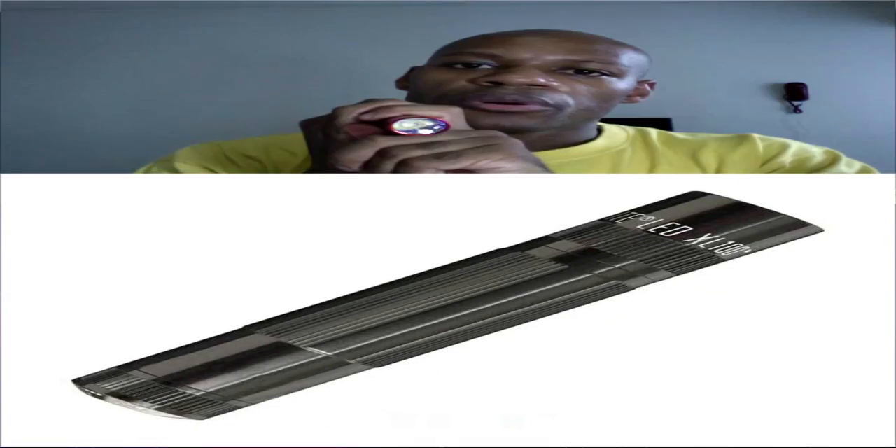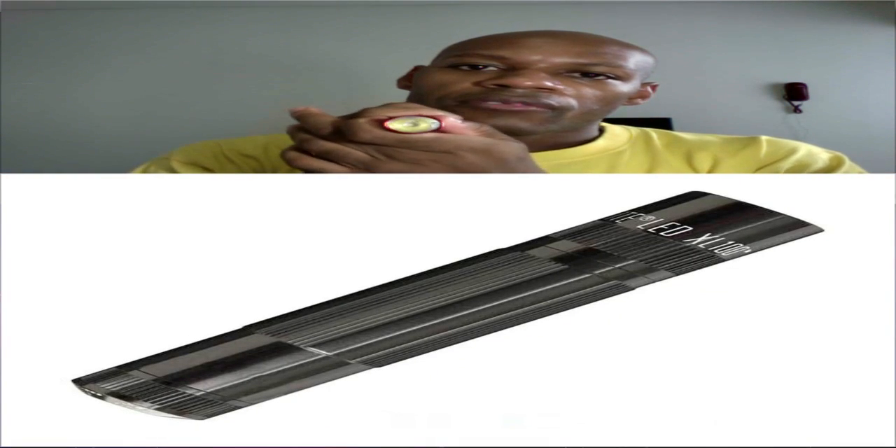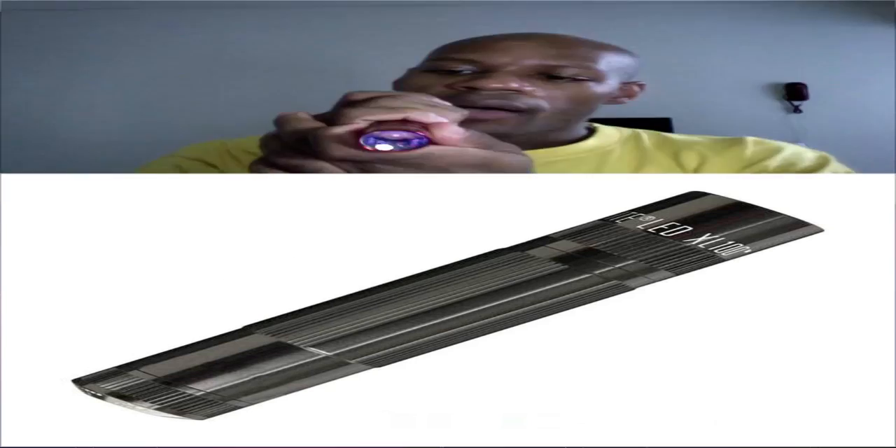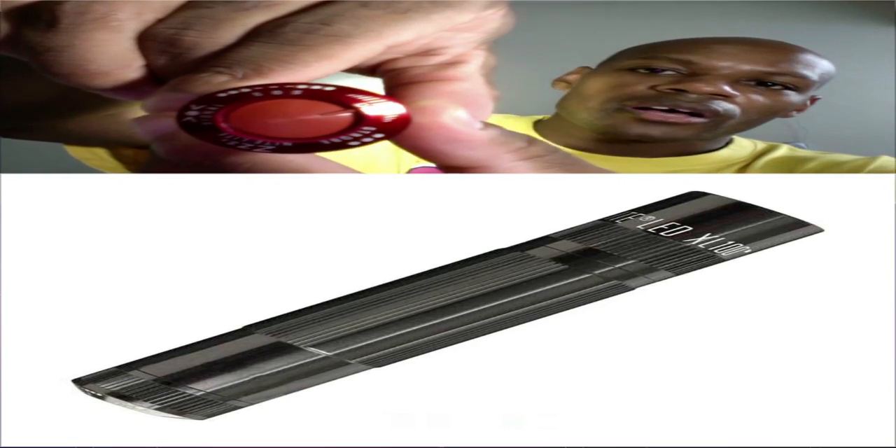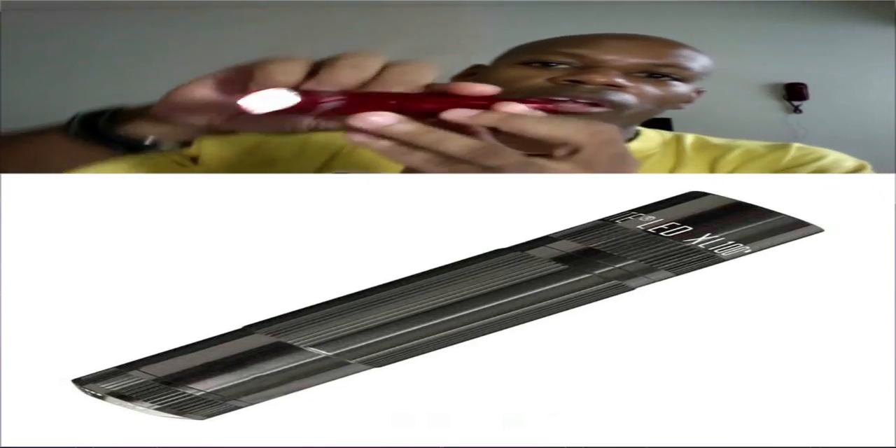Let me end the SOS mode by clicking the back button. Now if I click and hold, I'm back in SOS mode. As you can see, SOS is at twelve o'clock — so whatever is at twelve o'clock, that's what the flashlight is going to do.